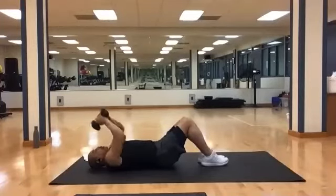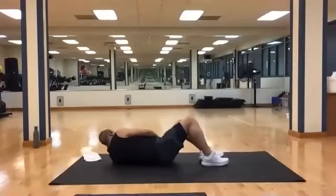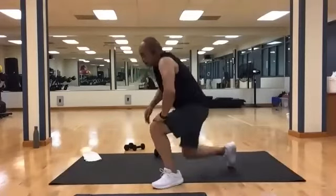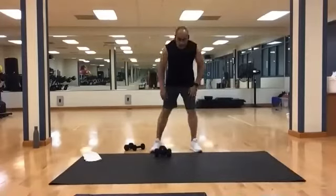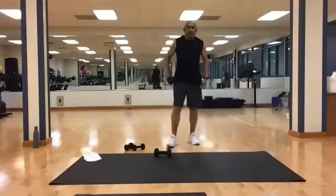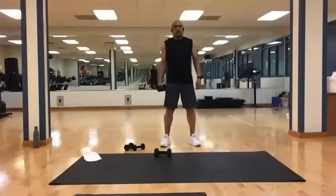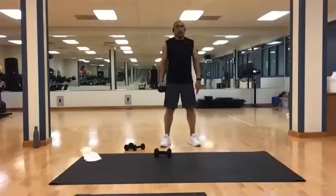Bring your weights down, put them down, come on up. Grab one of your heavies. We're going to do some side bends from here. The side you have the weight on just goes down — 15, then we'll switch sides.